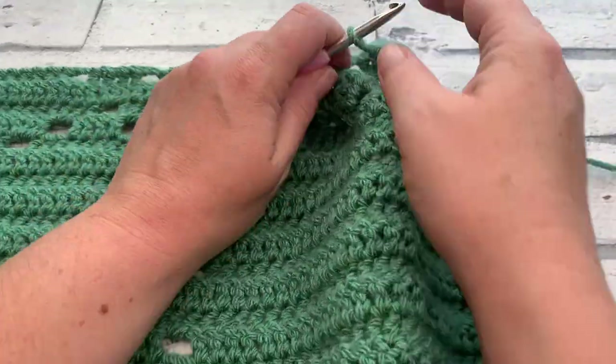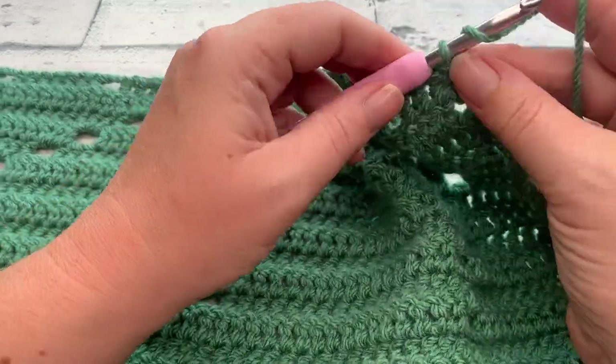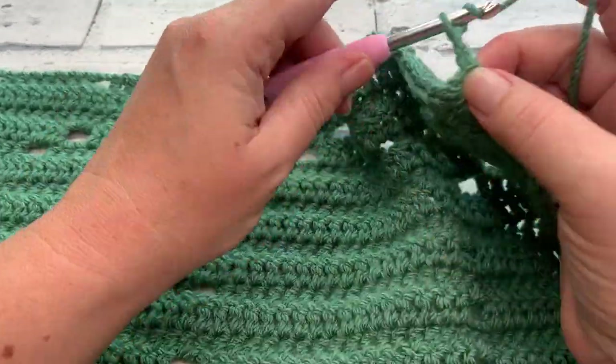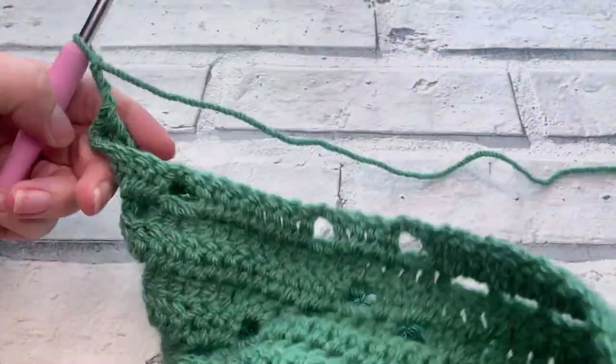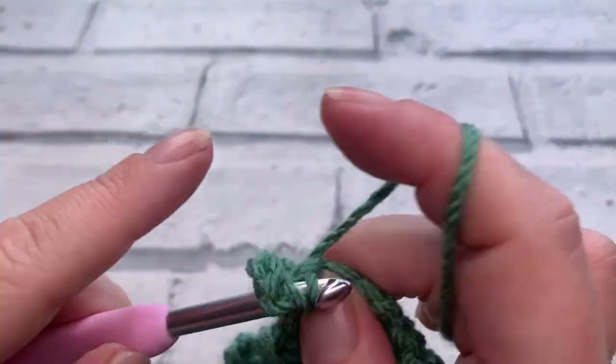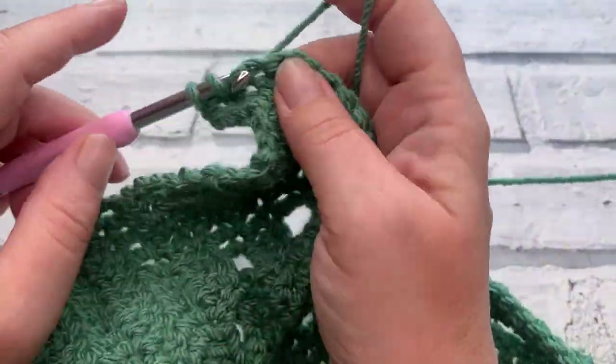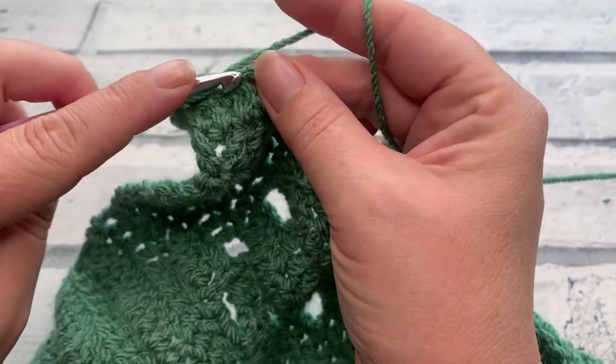Row twenty-two is a nice easy row — simply make a chain of three and work one double crochet into each stitch across. Work one double crochet into each stitch and chain across and I will meet you for row twenty-three.